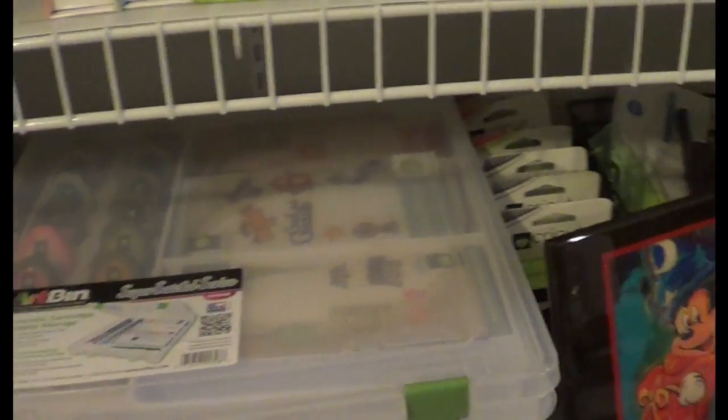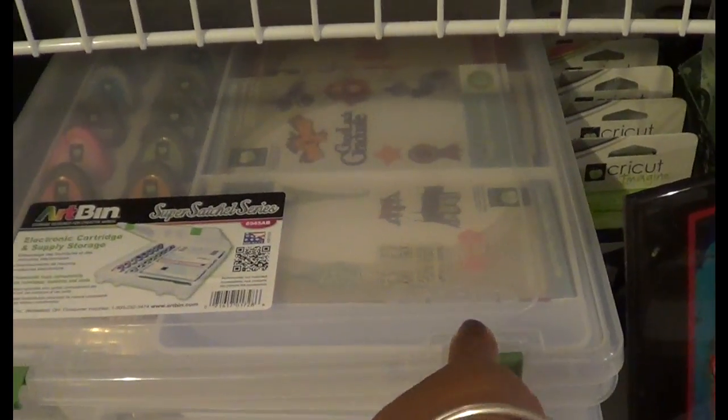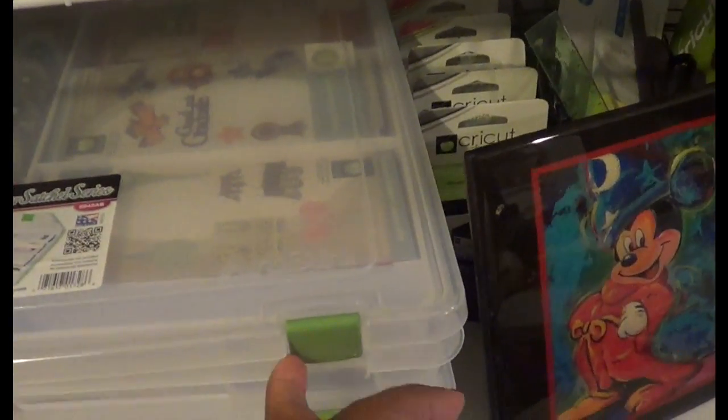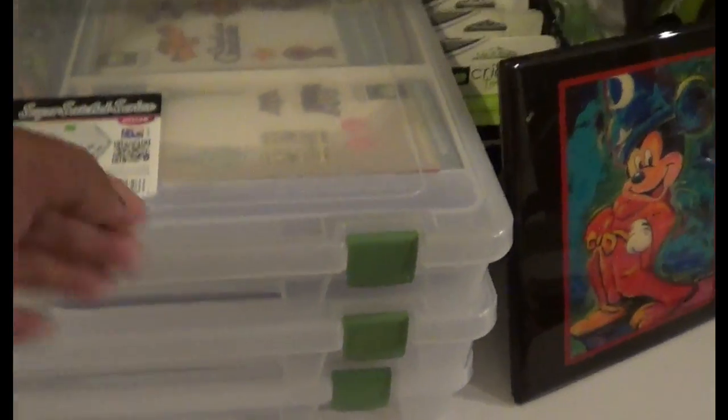And then I have my seasonal ones in these trays — sorry, they're not really racks, they're trays. I have two of them like that that are totally full, and one that only has like two in it.